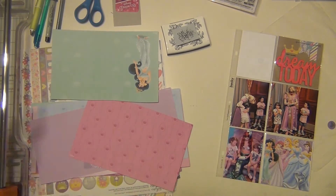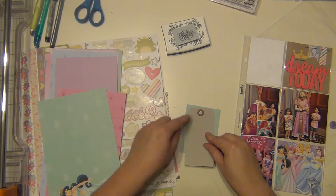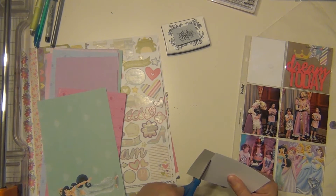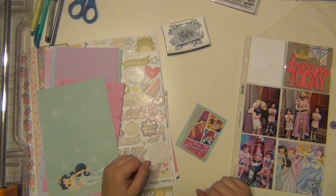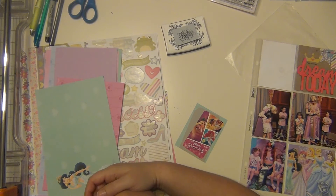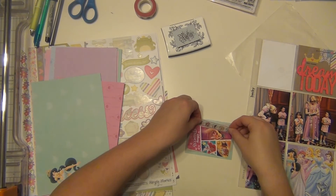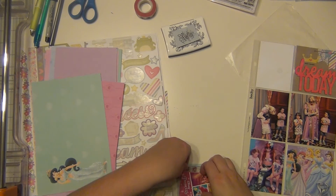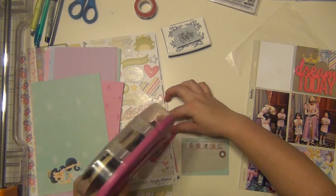I'm going to cut down this piece of paper and use this gray tag from Studio Calico. I'm going to overlay it with this little clothing tag that says Disney Princesses — it has three of the princesses we met on there. It came from a shirt I got for one of the girls, and I keep cute tags like that since my girls love all the princesses. I'm going to use more of this washi tape, but I'll lay the washi down first and then stick the tag back on top of it.